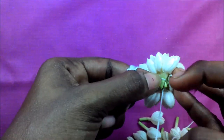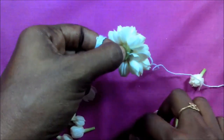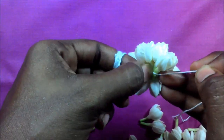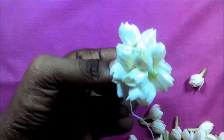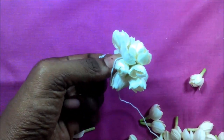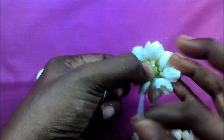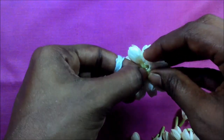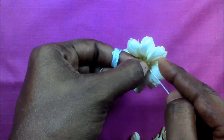We're going to make the same thing. I'm going to add some color. Now you can add the cherry on the top — you will see the cherry on the bottom and on the top.